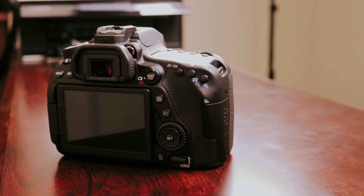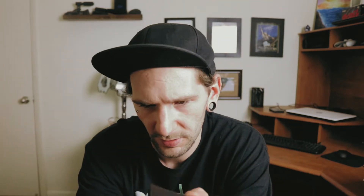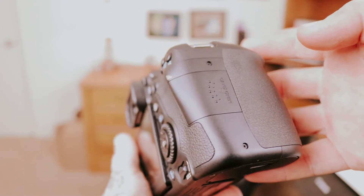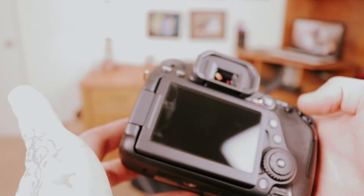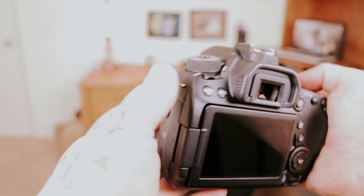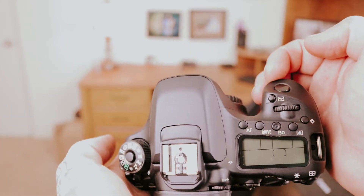Man, that is so pretty. This is the body — here we have our flip-out screen and the back here. Let's pop in the battery and see if it's any kind of charged. I hope so because I really want to play with this. I'm probably going to do a couple more videos on this as I play with it, so make sure to like and subscribe to see more videos about the Canon 80D.